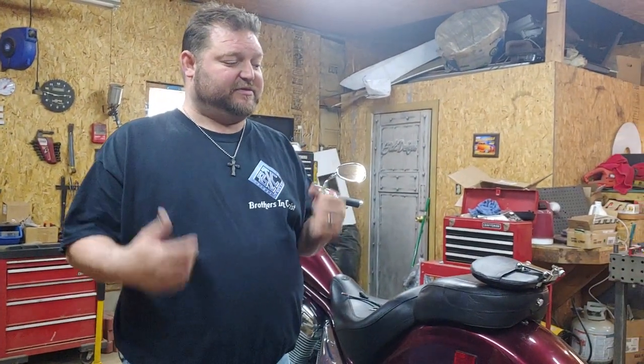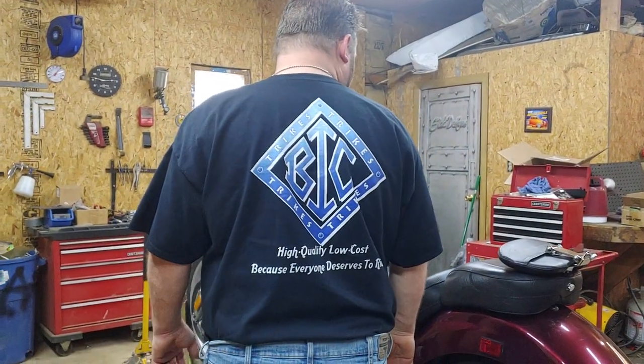This is David Moss with BIC Trikes — we appreciate it. As you can see I have a shirt with our logo on it, and on the back our motto: 'High quality, low cost, because everybody deserves a ride.' These shirts are for sale for twenty dollars each in all kinds of colors — just call me with your size and color and we'll get it shipped out. We appreciate all of our customers. BIC Trikes stands for Brothers in Christ — we give Christ all the glory. Please like and subscribe to keep up with the newest things, and thank you and God bless.